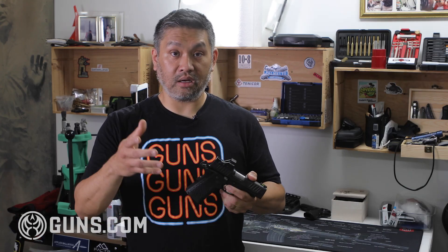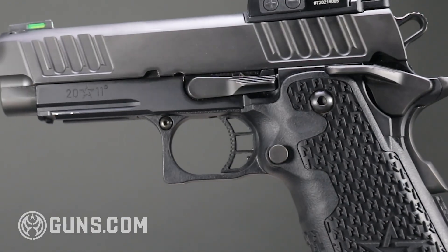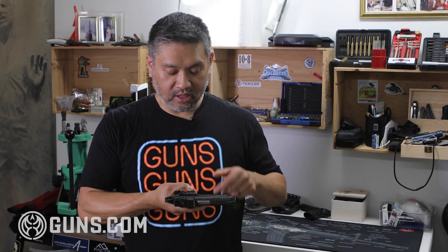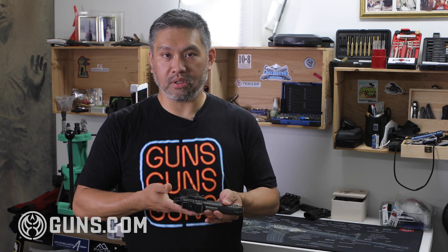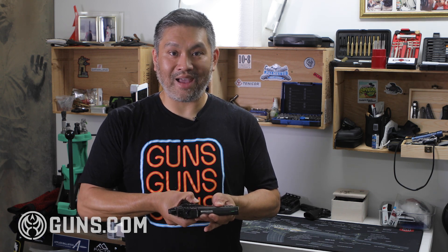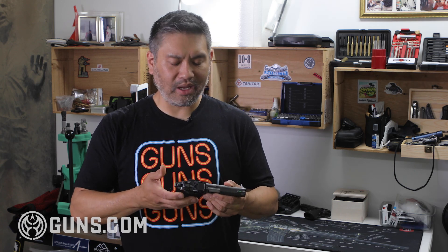Next is the magazine release. This has a button-style magazine release, like most guns do, and it is reversible. If I had any criticism on this gun, it would be that the magazine release and the slide stop release are a little bit difficult to reach — I have to rotate my hand slightly because the grip is a little bigger. Is that a problem? Well, a little bit.